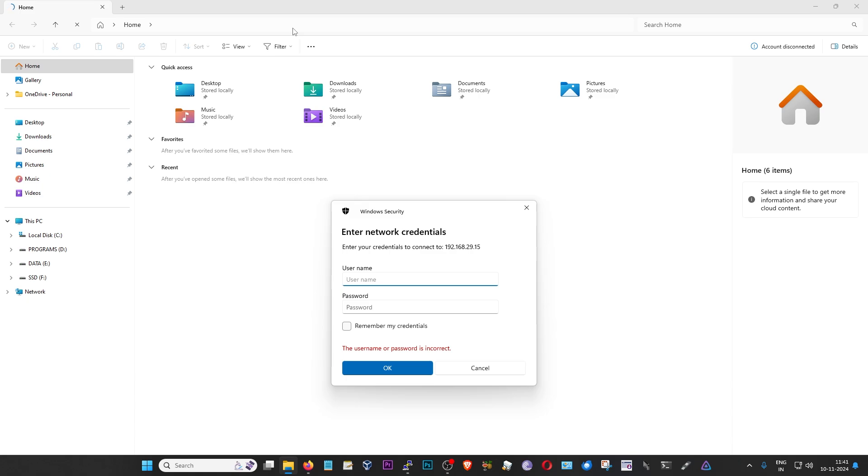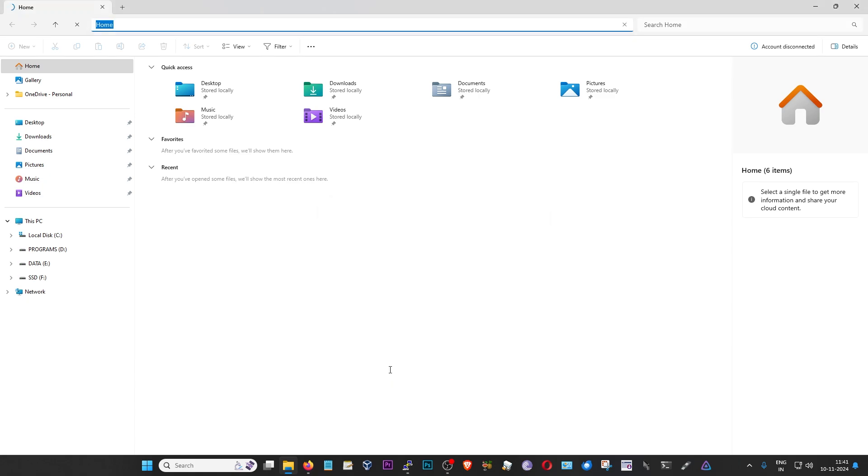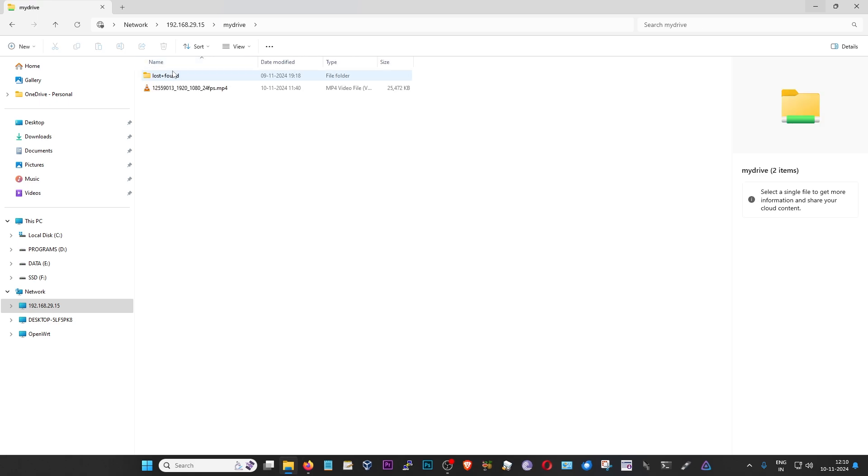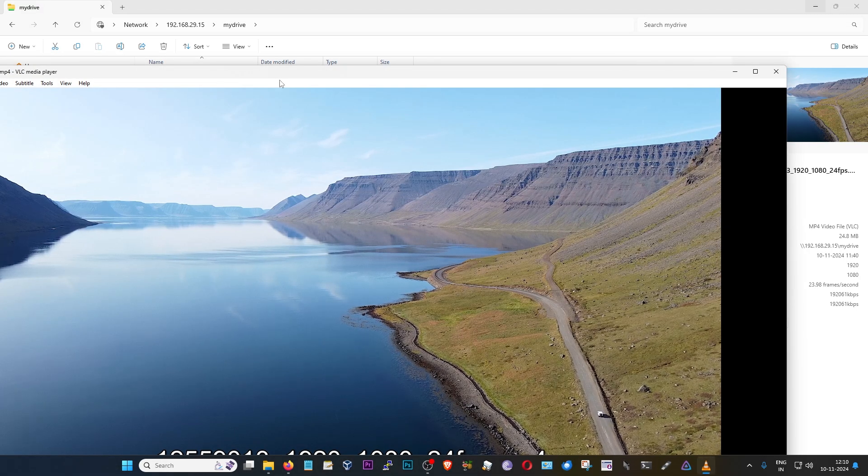This will ask for your username and password, which we had set up in step two. My username was noob404 and then I'm also going to provide my password. If you want these credentials to be remembered, just click that option — if this is your private PC, then go for it, but I would not recommend it on a public PC. And then press OK to log in. This might take some time, especially the first time around, but this is what you will see. This is the name that we provided for our drive. I'm going to go into that drive, and as you can see, this is the file that we just downloaded using the terminal. I'm going to try and play it — and yes, the video plays fine.